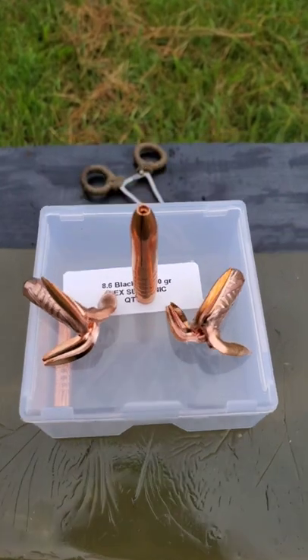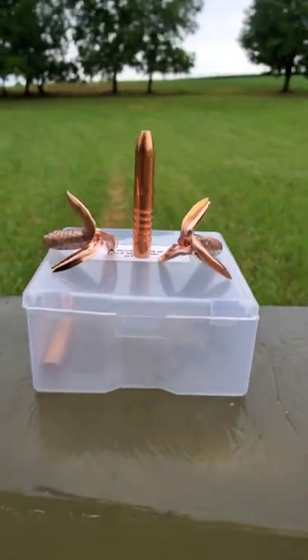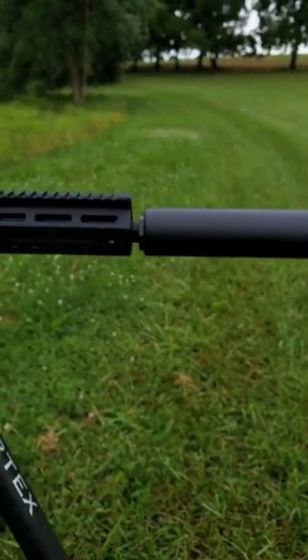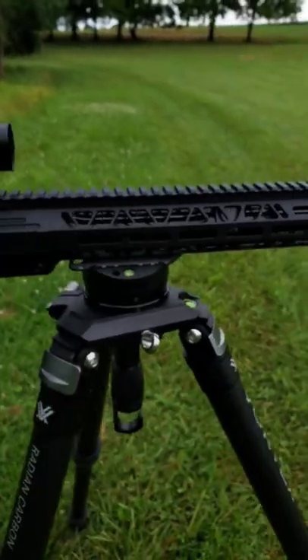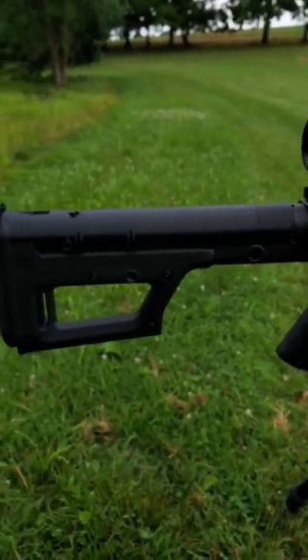100% Impressed — Rex Subsonic 350 Green, 8.6 Blackout. Faxon Firearms 8.6 Blackout 16-inch, 1-in-3 twist. Howdy folks, it's Nito with AP2020 Outdoors, just finishing up the first test with the 8.6 Blackout Subsonics. I did some water jugs and some gel tests — phenomenal. Stay tuned, I think you're going to like the video.